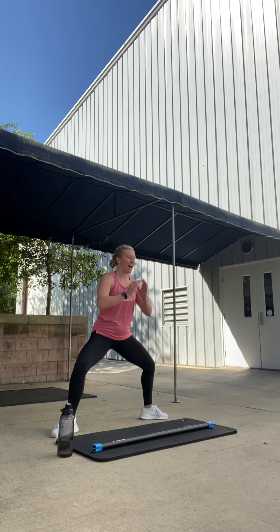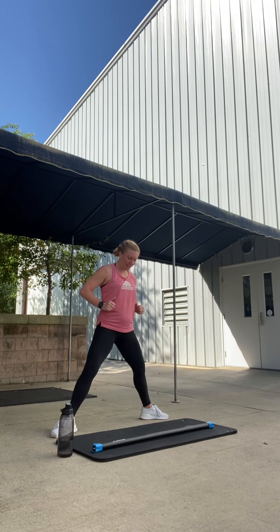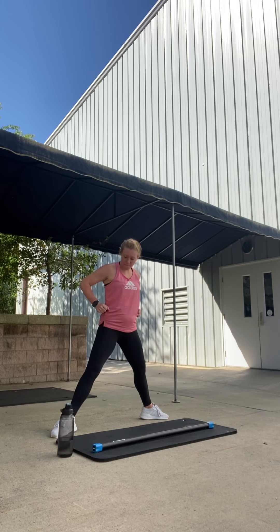Down, press up, down. Good. Down, press up. Four like this. Take it four, nice and low. Three, good. Two, get ready to pulse it.